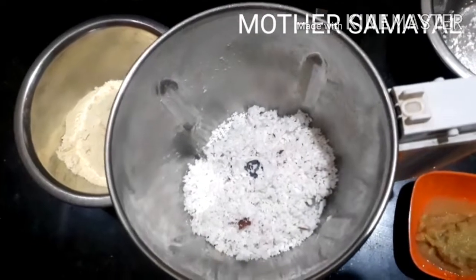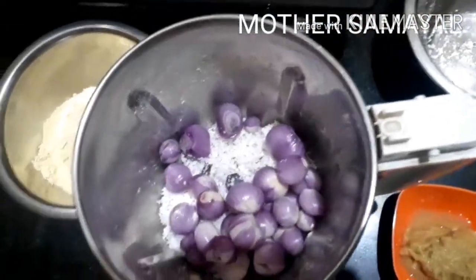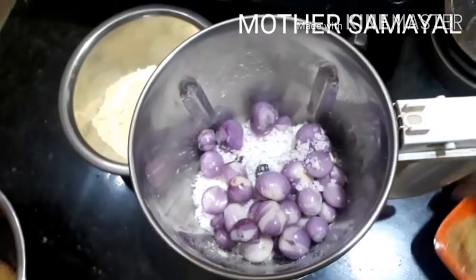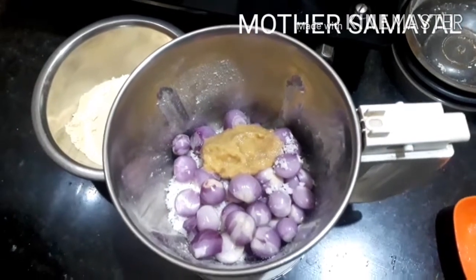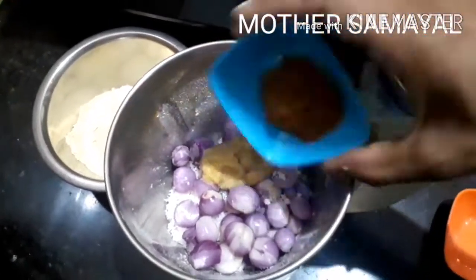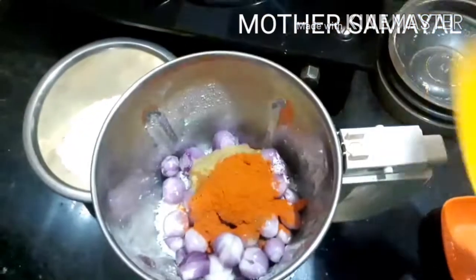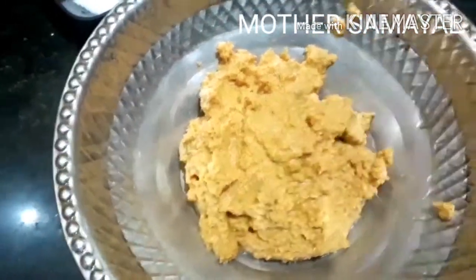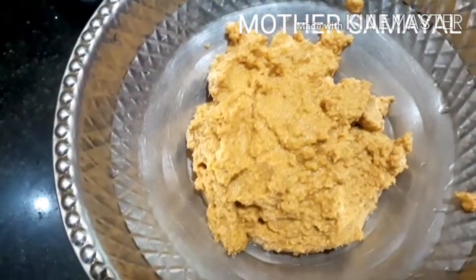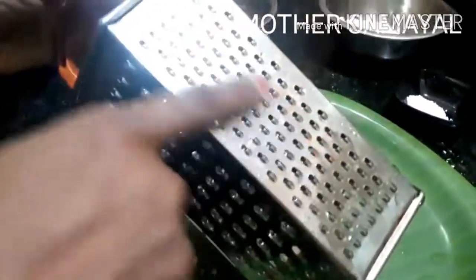1 cup, mixing with hot water. Use 1 spoon of tea, then add a nice spoon. This is how small.